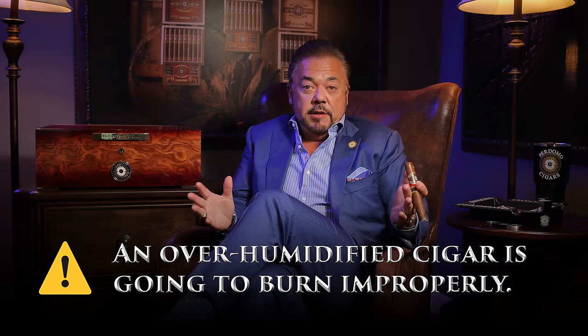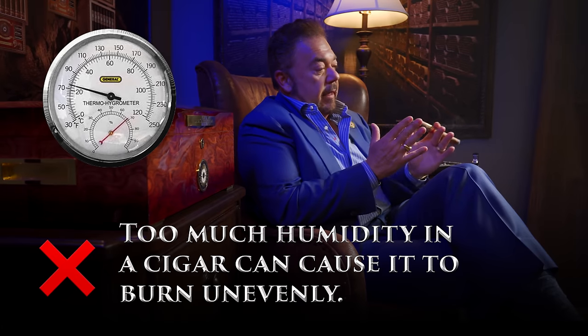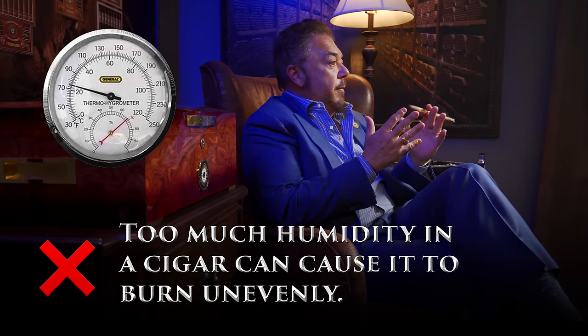Nobody likes a dry cigar. What's even worse than a dry cigar is an over-humidified cigar. A cigar that has over-humidification is going to burn improperly and is probably going to tunnel, or even worse, just keep going out on you — because water and fire never mix. Too much humidity between the fillers, binders, and wrapper are going to impede how your cigar burns. That over-humidity is also going to produce musty flavors because of that bead of water and moisture between those fillers, binders, and wrappers. It's going to cause one side of the cigar that might be a little drier than the other to burn faster, which is going to cause tunneling and canoeing also.